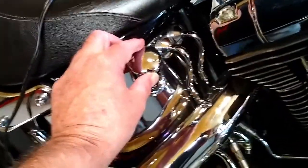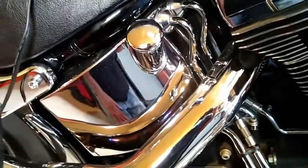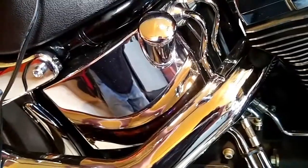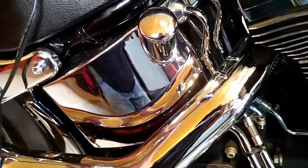So what you need to do is you need to start the bike up, warm it up, get it up to operating temperature. If you need to take it around the block, that's fine. And then check the oil.